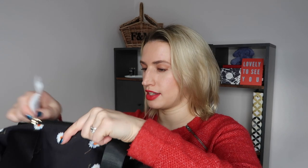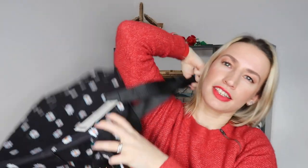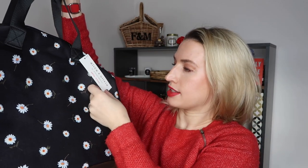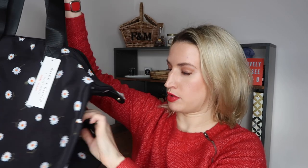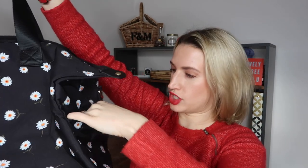It looks like a nice in-between size for an overnight stay. It has quite a large interior pocket, a zip pocket, and side pockets. It feels like it would wipe clean easily. The Alice and Olivia brand is quite pricey — said to be worth $150 — and it was something I thought would totally brighten my day and that I'd really enjoy using. Super happy with that choice.